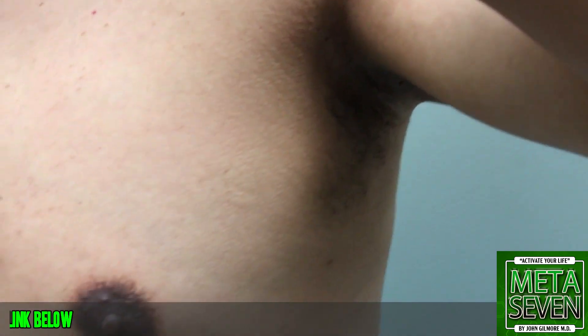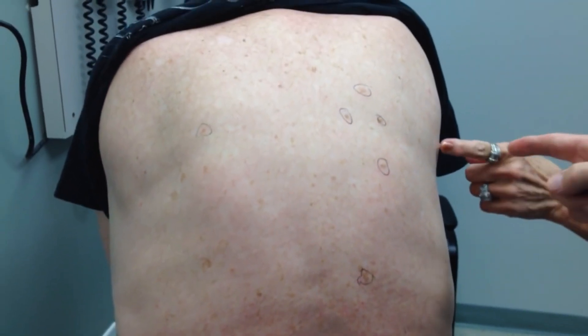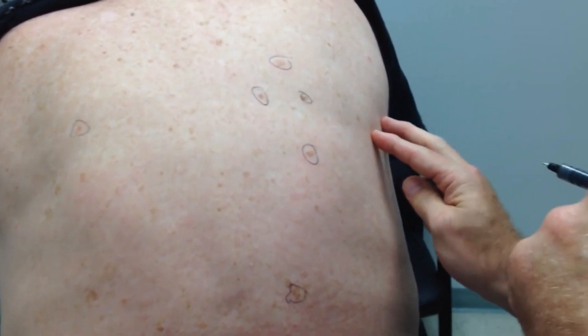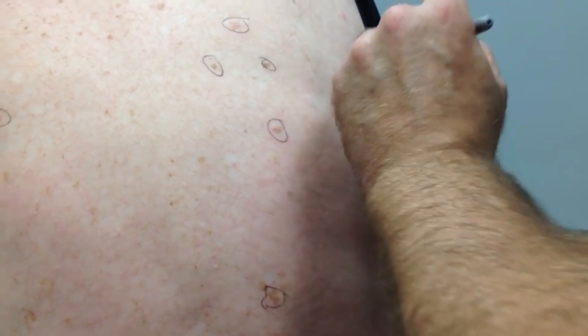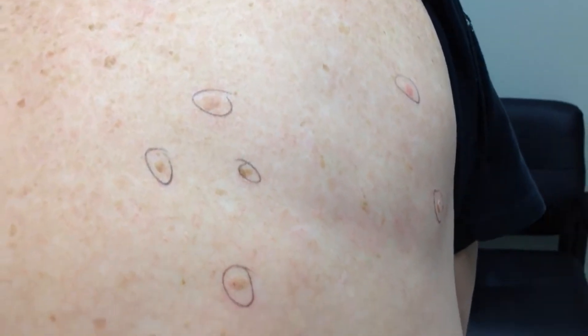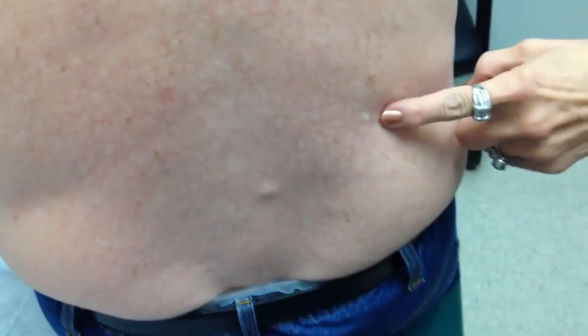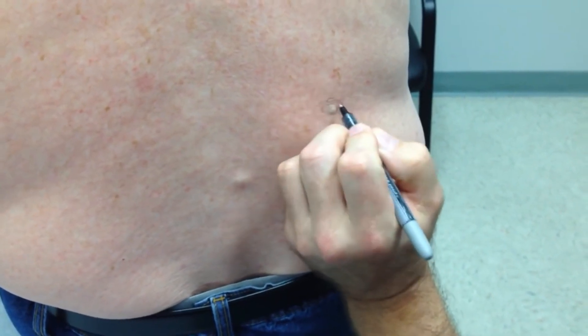We're going to wait a few minutes for them to thaw because we want to complete freeze-thaw cycles. Now, what else do we have here? That's actually a little skin tag, but it may have an actinic keratosis underneath, so we're going to go ahead and freeze that and get rid of it. We have a little spot right there, and another spot — it has a little scaling on it. He's got two there.